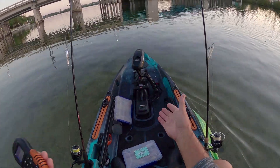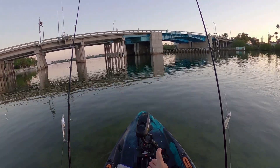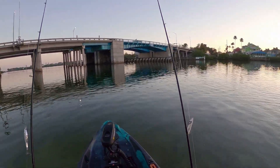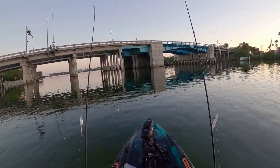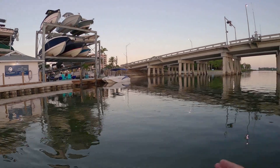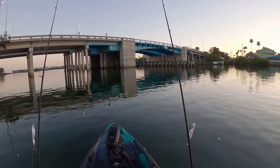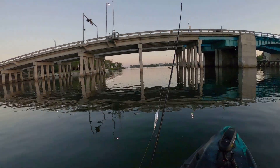I'm fishing out of my Old Town Sportsman Autopilot 120 today — got a 45 pound thrust integrated electric trolling motor with SpotLock technology, always a link in the description. I'm going to cast around this area first this morning, then head along and hit some of these docks with some topwater.